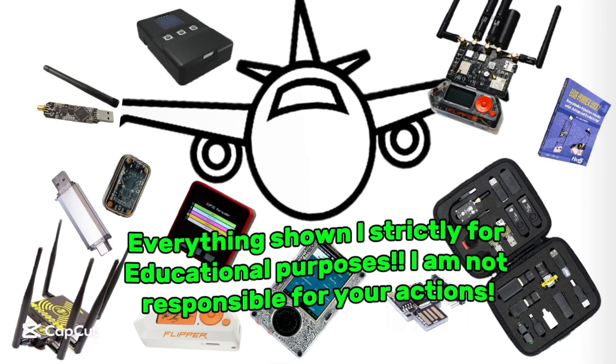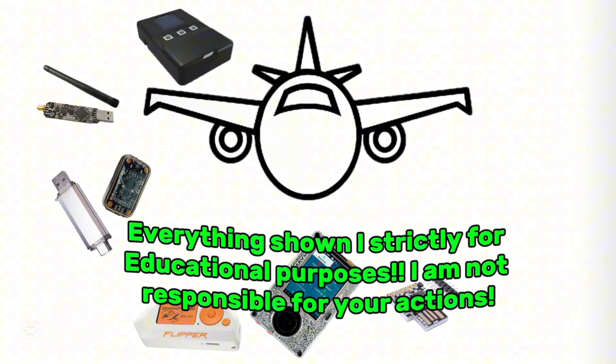Everything shown is strictly for educational purposes. I am not responsible for your actions. Okay guys, we are back with another hacking video.